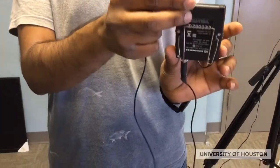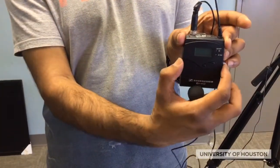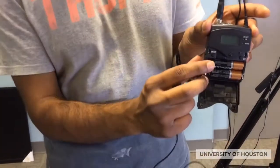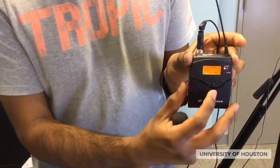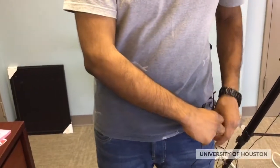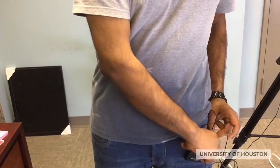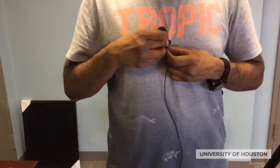Now for the transmitter. The clip on the back is meant to attach to the person's body, whether it's the pants or the jacket. Remember to always turn the power on so it will connect with the receiver. Holster the clip somewhere convenient, and then place the microphone approximately six inches underneath the chin.